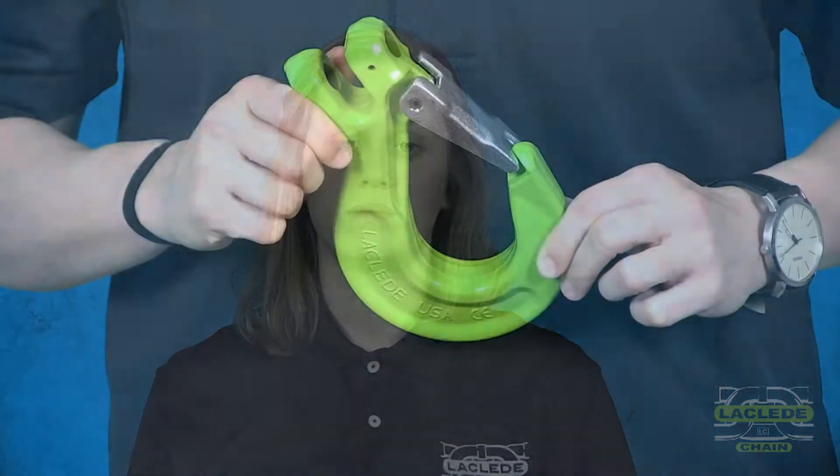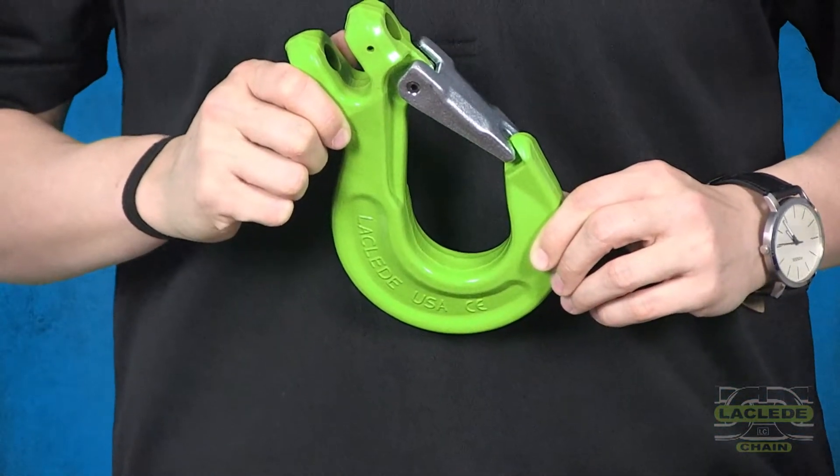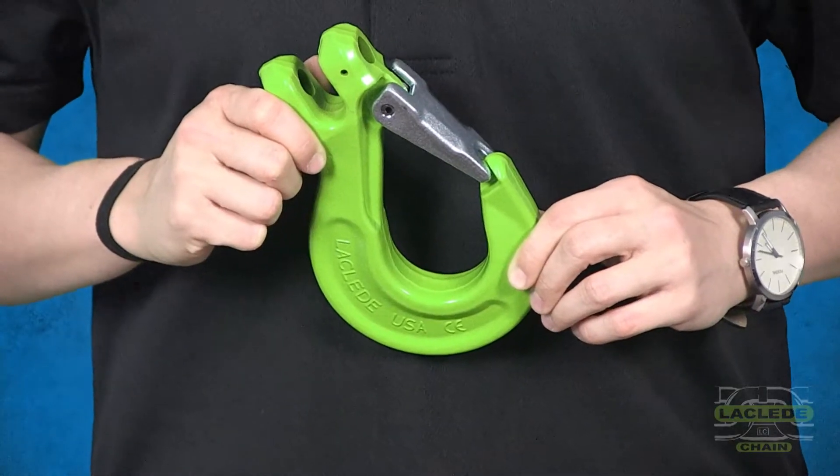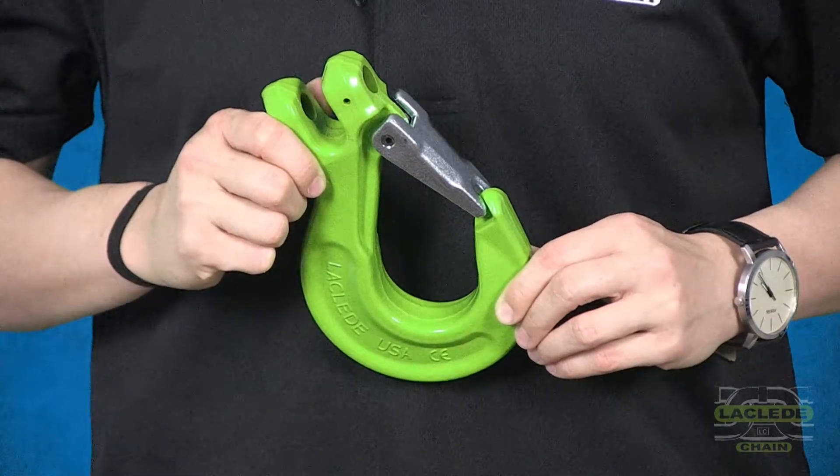Our grade 120 line will be powder coated high vis green. This is our forged sling hook. The hook and the components are made in the United States. Each hook is 100% proof tested. It is also dual rated, so they will work with our grade 100 and grade 120 chain.